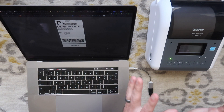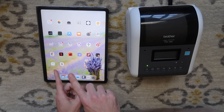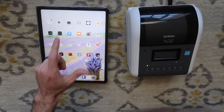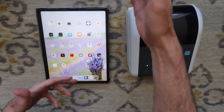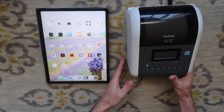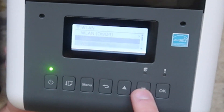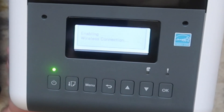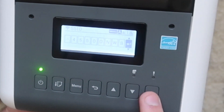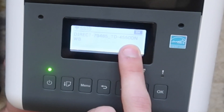Before we go, I want to show you one more way to connect to this printer without a network. There's a thing called Direct Connect, and I'm going to show you how to do it back on the iPad. I'm going to show you how to direct connect to your Brother printer with an iPad or an iPhone. You would use this method in a situation where you don't have a network and you need to just connect to the printer to print a label from your phone. First, go to your printer, hit menu, scroll down to WLAN, hit OK, scroll down to Direct Manual Setup, then hit OK. It's going to turn the wireless connection on automatically and give you this SSID.